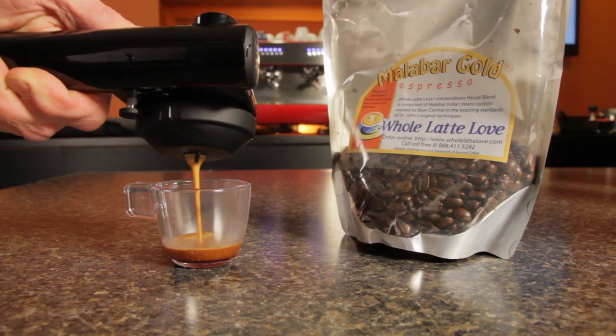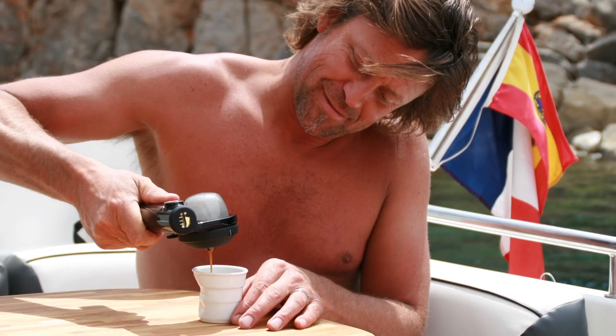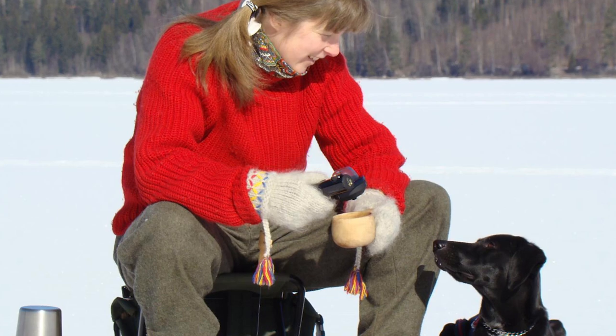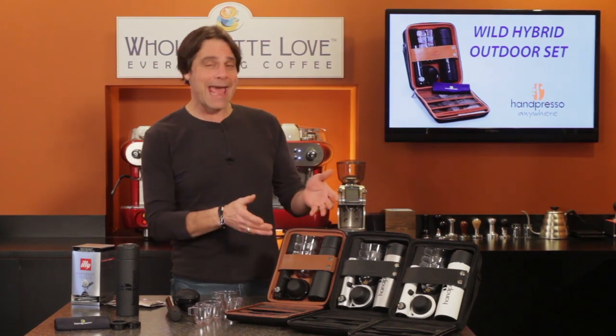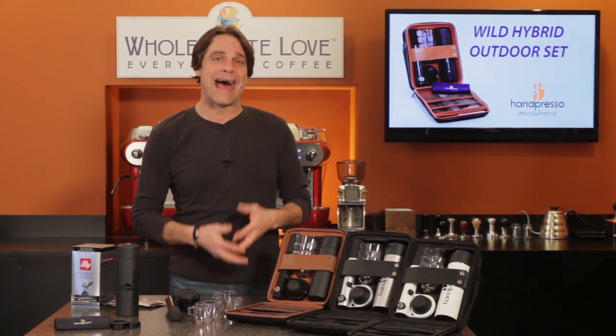When you want to have espresso on the go, the first name in portable espresso is Handpresso. Yes, you can have it anywhere. Hey, espresso lovers, Mark here from WholeLatteLove.com. Today, a look at the Handpresso Wild Hybrid Outdoor Set.